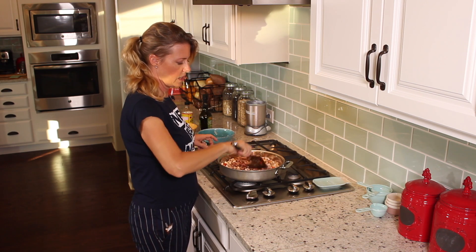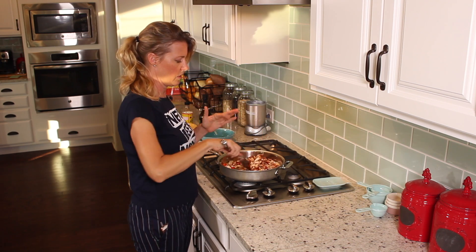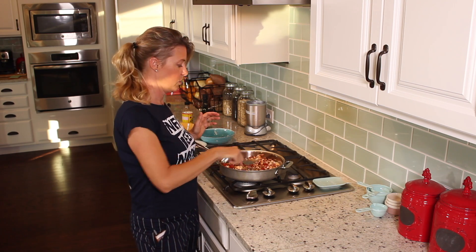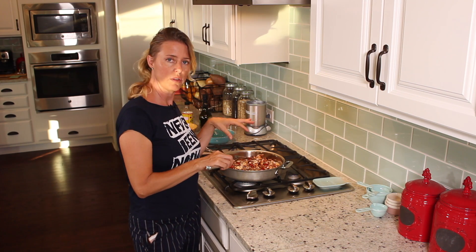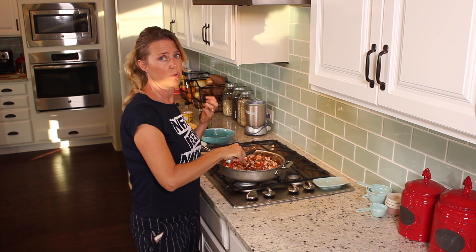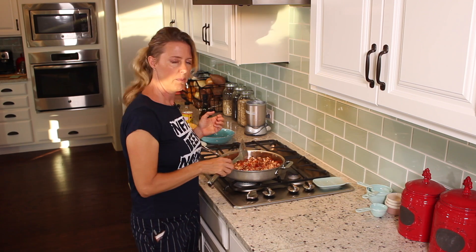We're just going to cook this down until the mushroom is reduced and until the liquid dries out. Because once you put your mushrooms in, at first it looks pretty dry and you'll think you need to add more water — don't add more water, because after a couple minutes the moisture starts coming out of the mushrooms. Then there will be some liquid in there, so you just want to cook them until all of that liquid is reabsorbed back up into the mushrooms and the mushrooms are well cooked. It takes about 10 minutes.